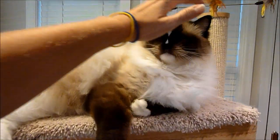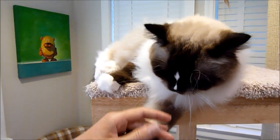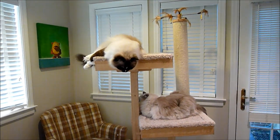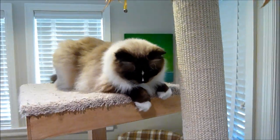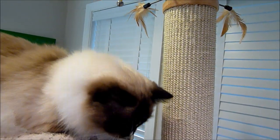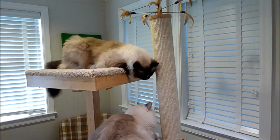One thing to mention about these platforms that come off is that you can also store toys under there, which is handy if you've got guests coming over. There's also a scratching platform — it's a sisal board and it's 27 inches tall, so that's another place for your kitty to scratch. There's also a scratching post, which is also sisal and is 32 inches high — great for a large breed cat that wants to fully stretch.